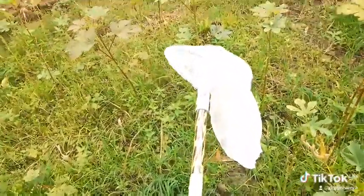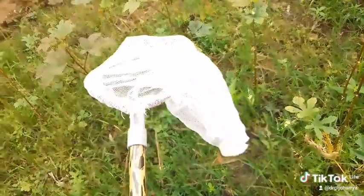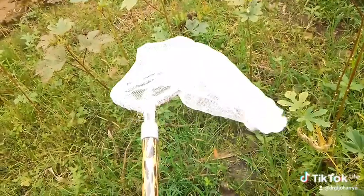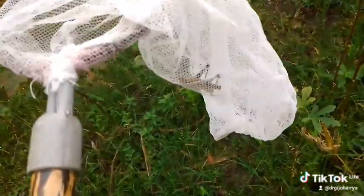The net is flopped over like this. After collection, you flap it over so that the grasshopper cannot escape.